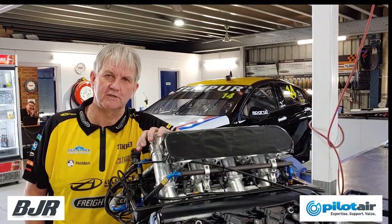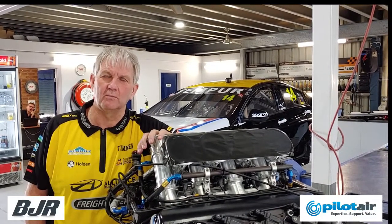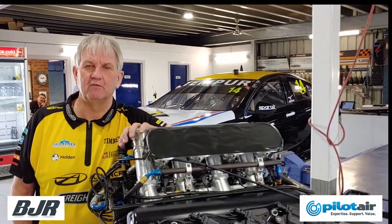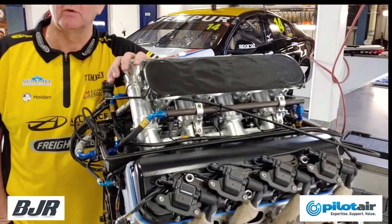Hi everybody, Kim Jones from Brad Jones Racing. Today we're talking on behalf of Pilot Air about maintenance. Maintenance in V8 supercars is highly important.